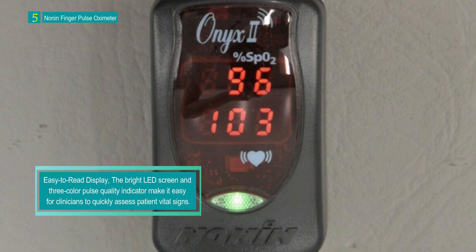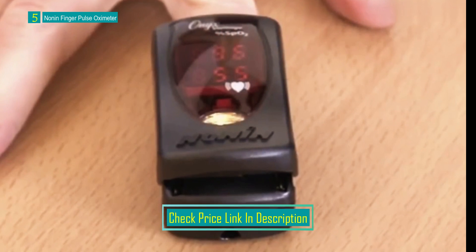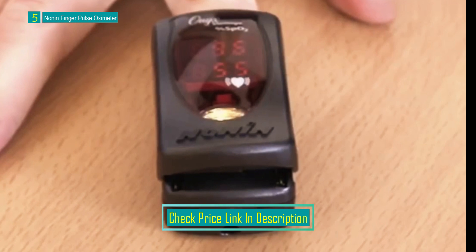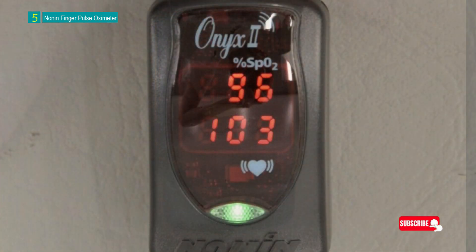The oximeter features a clinician-facing, easy-to-read bright LED screen that allows healthcare professionals to quickly assess a patient's vital signs. The device incorporates a three-color pulse quality indicator — green, yellow, or red — that aids in evaluating the quality of the pulse signal.